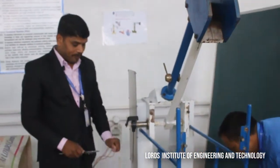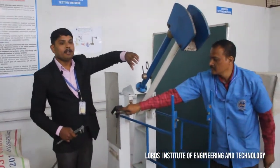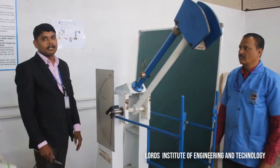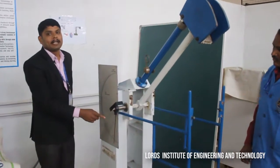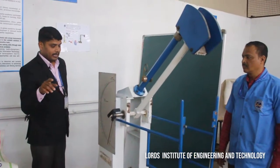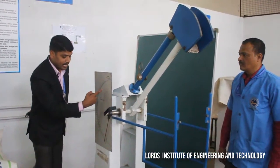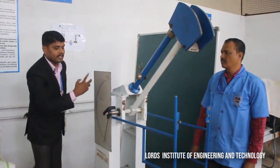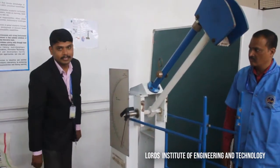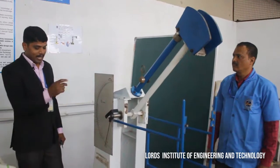For performing this impact test, we will release this hammer using the lever. Before releasing the hammer, we will see that this pointer should be on 300. There are two scales — the inner scale graduation is used for Izod test, and the outer scale graduation is used for Charpy test. Before releasing the hammer, the pointer should be on 300. After releasing, this pointer will move to the next position, showing the energy absorbed by the specimen before failure. This energy is called impact strength.